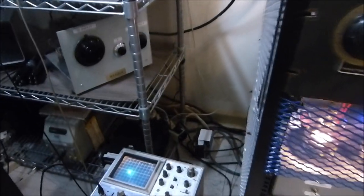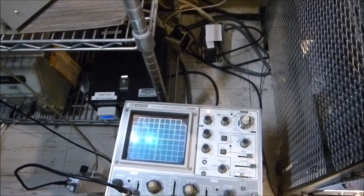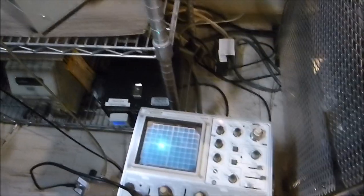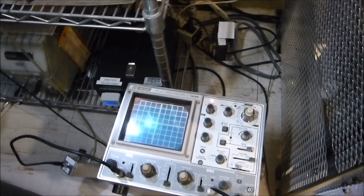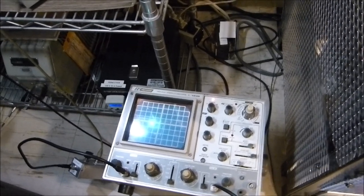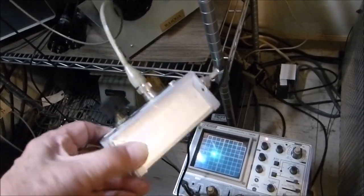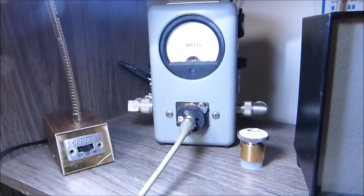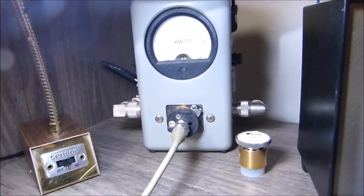If you're going to run AM and high-level plate modulate it, you must be able to control the negative modulation so you don't cut the carrier all the way off. I'm not going to go into full theoretical discussion — you can look this up on the internet or in old ARRL handbooks — but I built a circuit I found on the internet, and I'll show you the schematic.